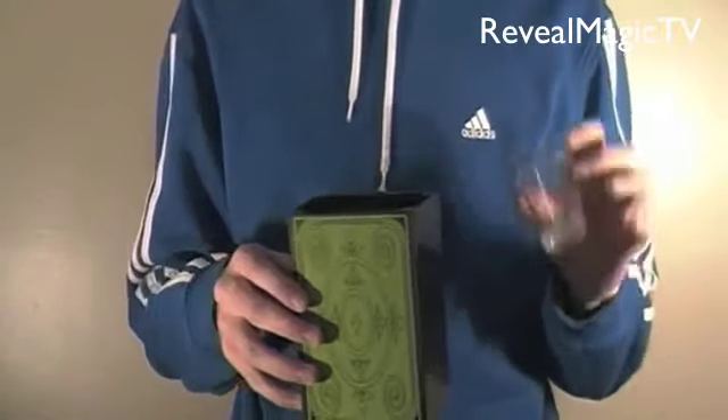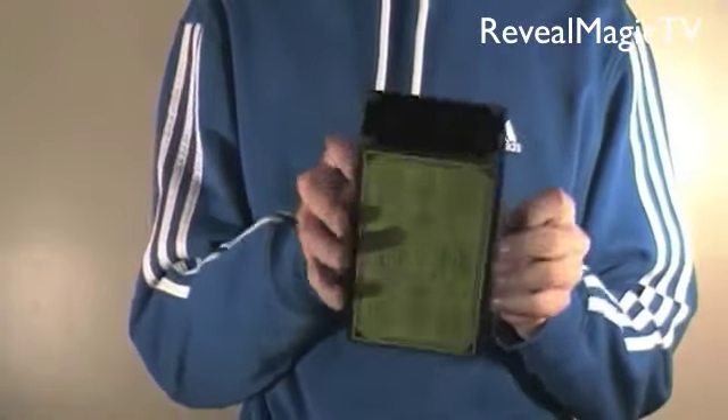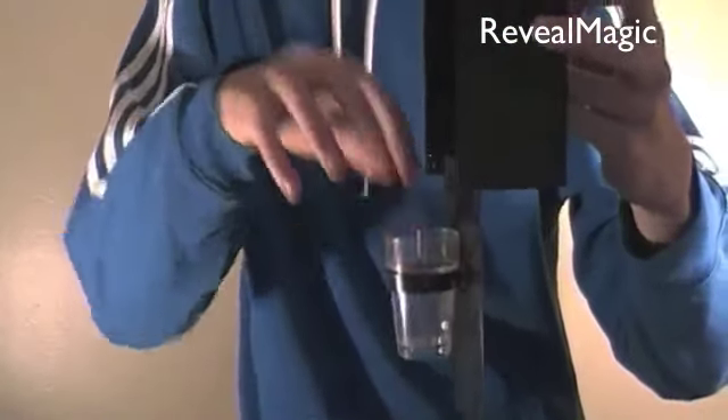What you have is just a regular shot glass or small glass and a box. If I open it like this, there is a secret little place for the cup to be kept in. Other than that, just a normal wall over there and completely normal.